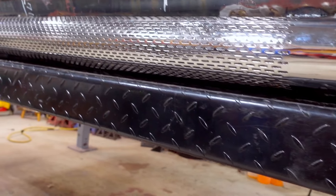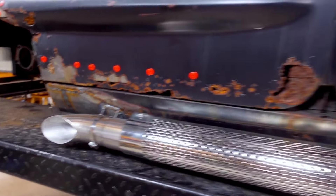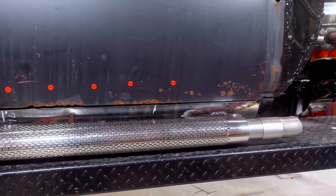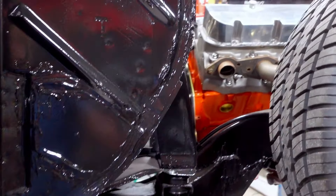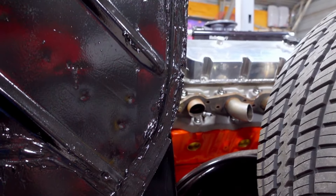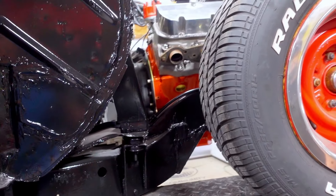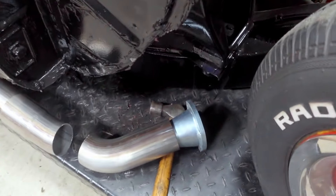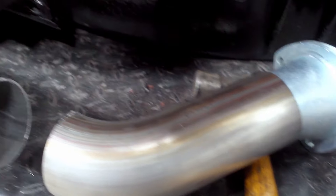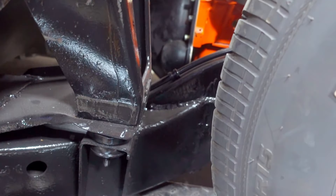Look at that - that's how much room there's going to be between the ground and the bottom of this car. Pretty epic if you like side pipes. Now I've got to get from here up through here to there, but there are several problems with this scenario. Here's my problem - I've got to get this over to there, but see that issue right there.